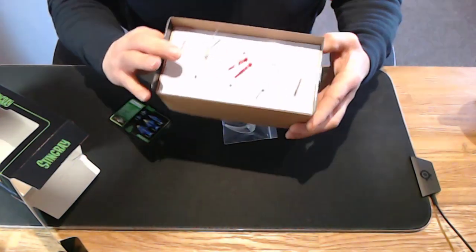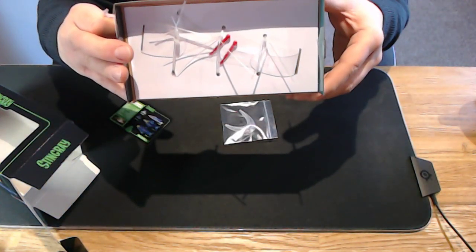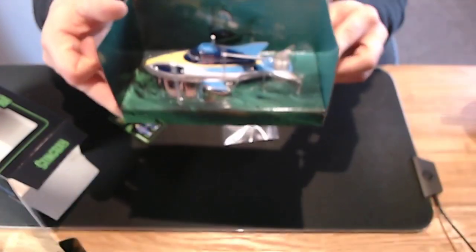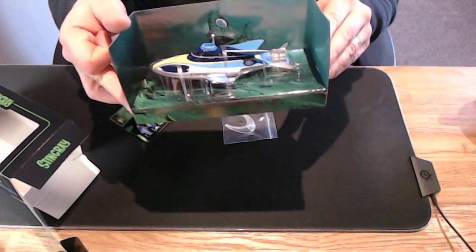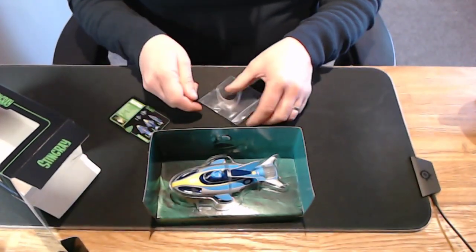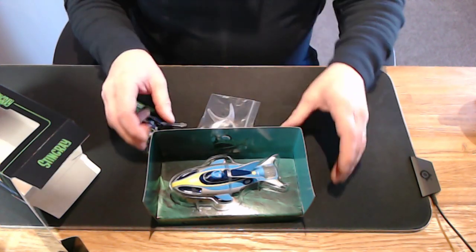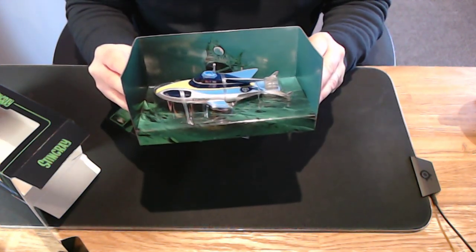Oh, there they are — sting missiles! So perhaps we can unbox it and have a go with them sometime. Anyway, that's what you get inside the special edition. You also get the stand, which is here — it pops in and you mount her up and put her in pride of place somewhere.